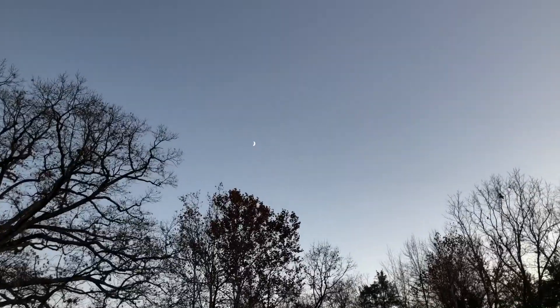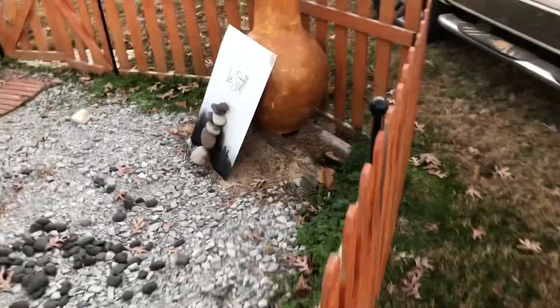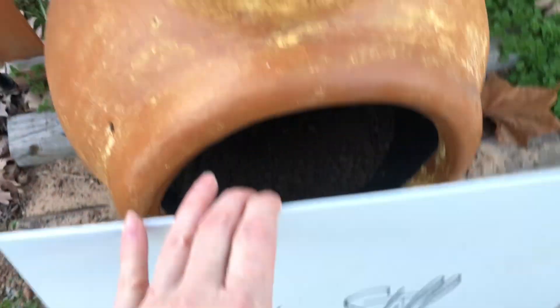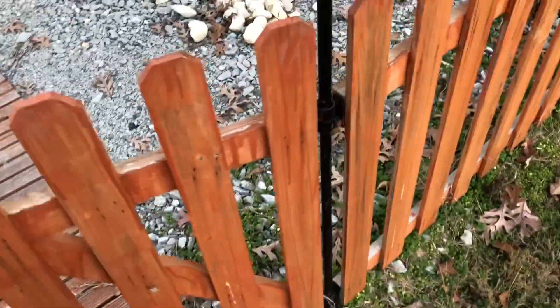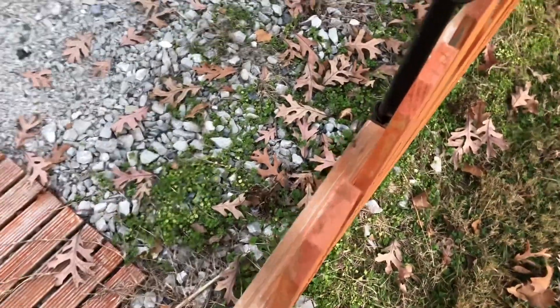Fall is definitely here. Hopefully we can actually have this thing filled up with sand, make it a little more zen-like. Got the old Chimura — the outdoor oven. Normally by the end of November, it's not still this dry.